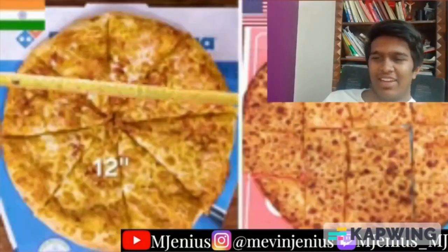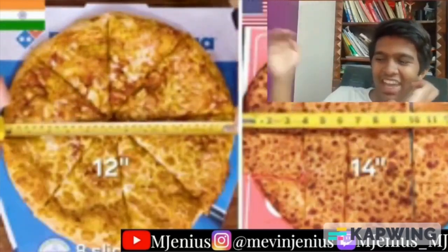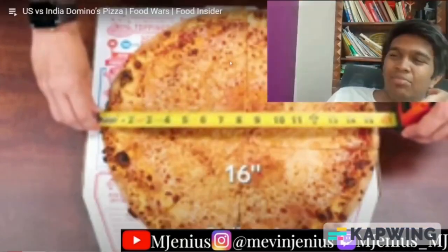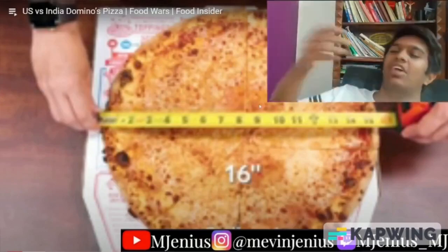The Indian large is twelve inches with eight slices — it's very medium. The US large is fourteen inches, and they even have an extra large at sixteen inches. Even one slice of the US pizza looks like it'd be a labor to get through. And the crust looks sick.